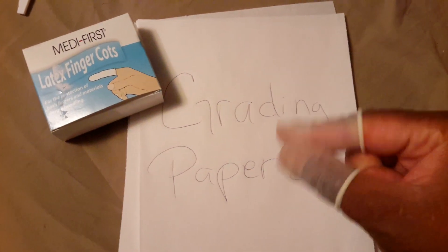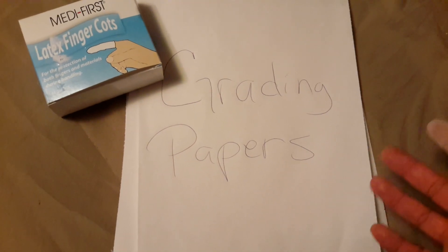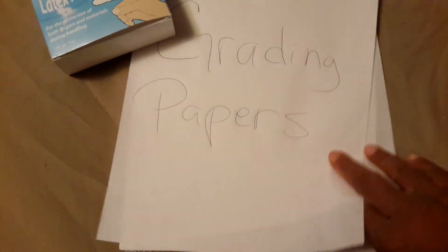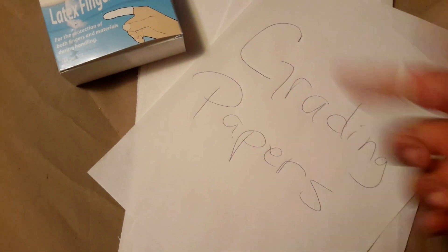Another use you can do with them is when you're grading papers — a lot of times you either wet your hands so that you can get a good grip on the paper, but these work beautifully in that regard. You can just easily go through them, and I just put grading papers here so you can see kind of what I'm talking about. The grip is amazing. It's great.